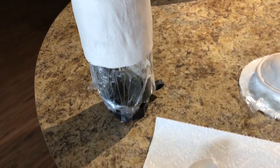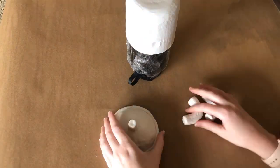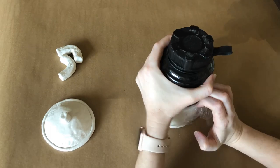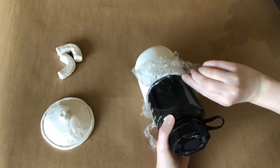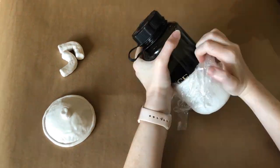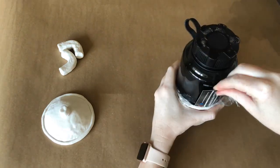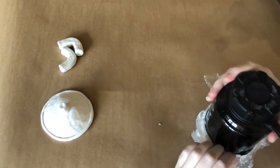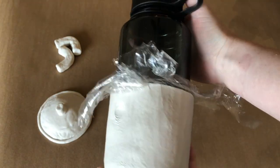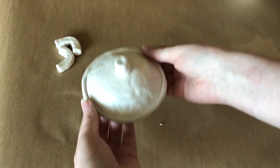Once I had all three pieces made, I laid them out on the counter to dry for a few days. The next day I tried to get them off the plastic wrap, and this is where the water bottle form started acting up. I tried a needle to get it to pop off and all it did was crack. I tried a shoehorn and a business card — it just would not come off. There were cracks forming and it just wasn't coming off, so I gave up and moved on to the other parts.